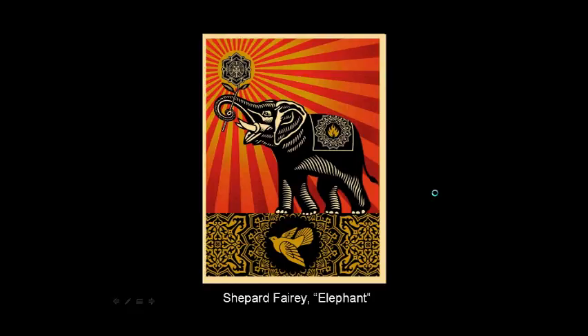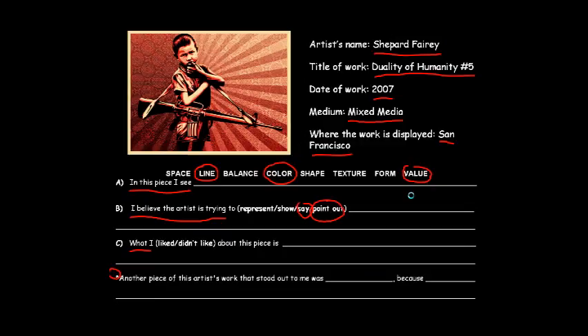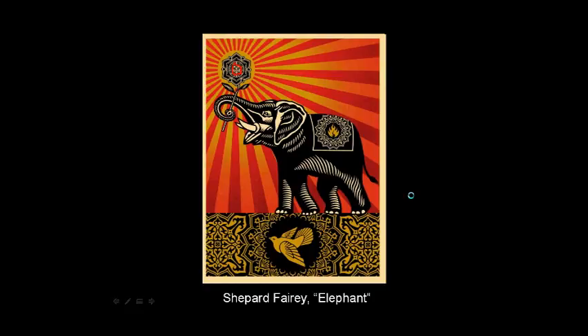A little more refined, less street, with this Elephant series. You can even see the little Obey symbol there. Notice the sunburst coming out — very familiar. You've seen that in the other pieces where we see the sunbeams kind of coming out or illuminating. It's a neat element that seems to pop up every now and then in his work.